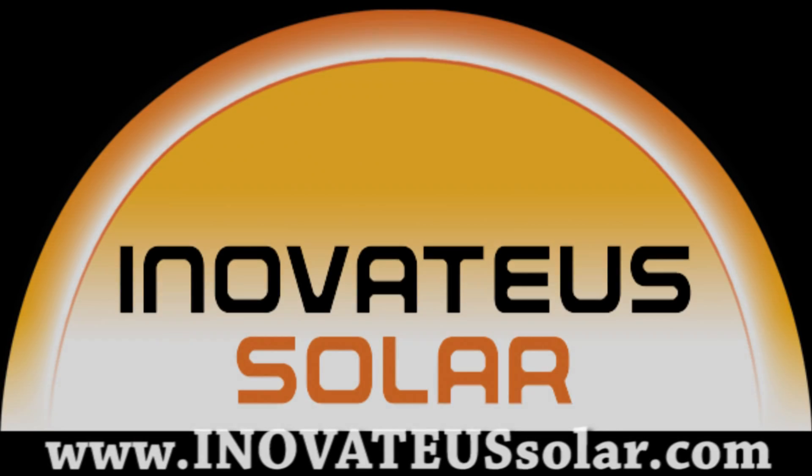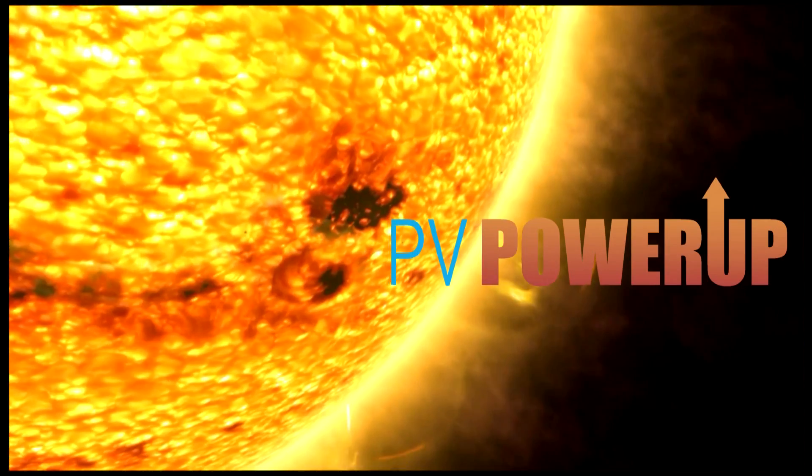Well guys, thank you so much for your time. We would like to thank our sponsor, Innovatus Solar, a turnkey integrator and distributor of PV modules, inverters, and all the additional equipment to install a state-of-the-art photovoltaic system. Visit Innovatus Solar at InovateUSSolar.com to find a dealer, purchase PV equipment, inquire about dealerships, or speak with a salesperson about Innovatus Solar's turnkey services including feasibility studies, engineering, construction, and financing. Thank you.